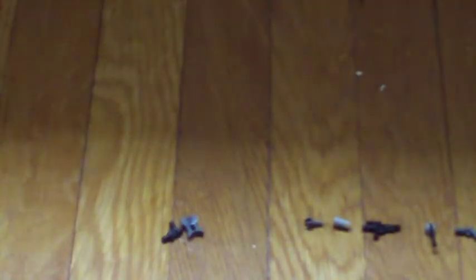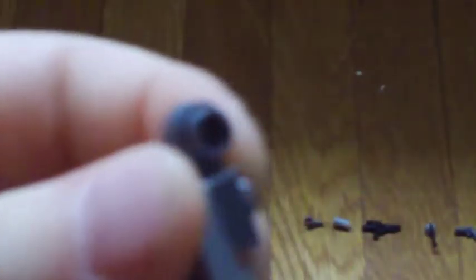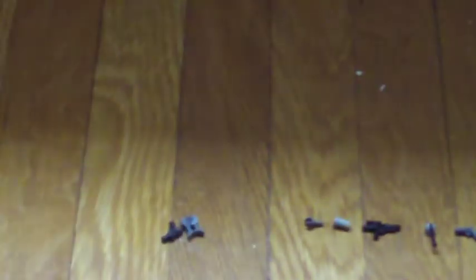So first you need a 2 by 1 brick, and you put this little piece on — I don't know what you call that — and then you take one of these and put it right there. And then you need one of these green little stud things.